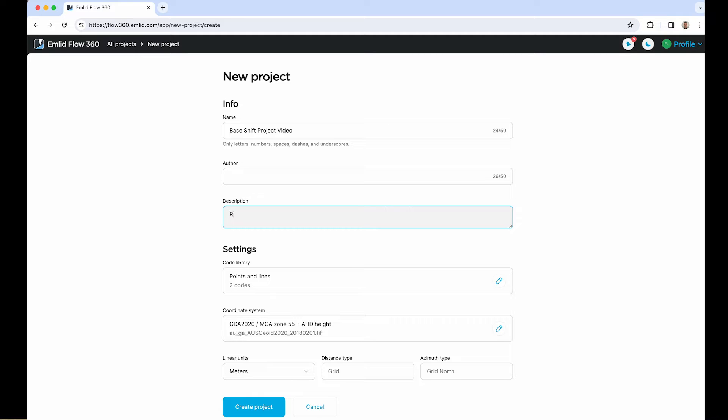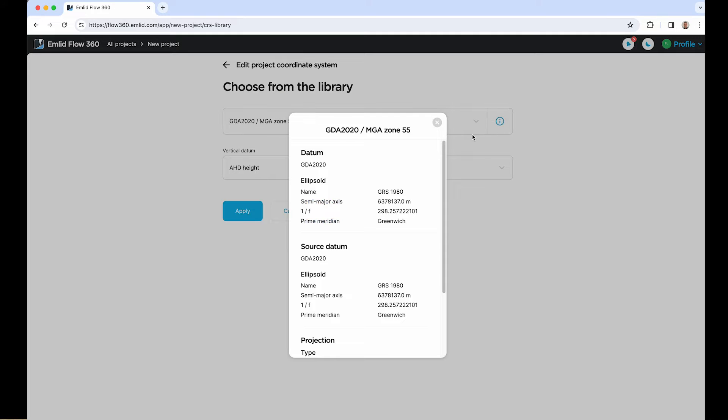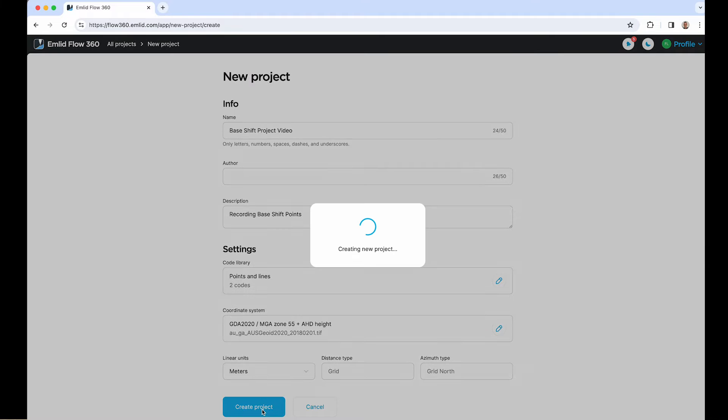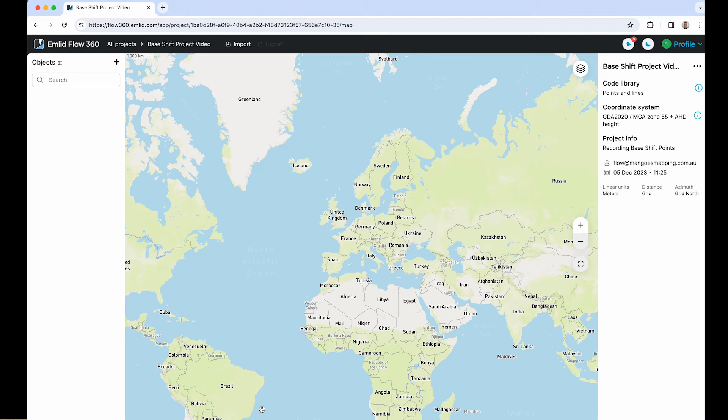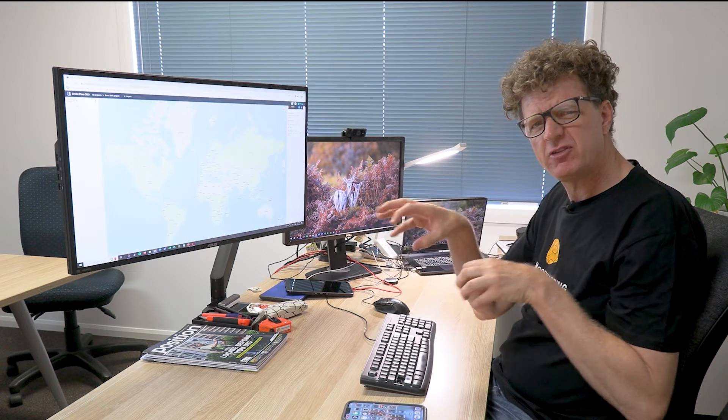We're opening Flow360 because it's really easy to add data via a Windows interface with a nice big screen. We'll put our permanent survey marks in here — the ones we know the coordinates for — that we'll use tomorrow: one to apply the Base Shift, and a second to occupy with our rover to verify that the positions we're getting are consistent with the known coordinates for that benchmark. Now that our MLID Flow360 project is created, we're ready to add a couple of permanent survey marks from the area we want to operate in tomorrow.